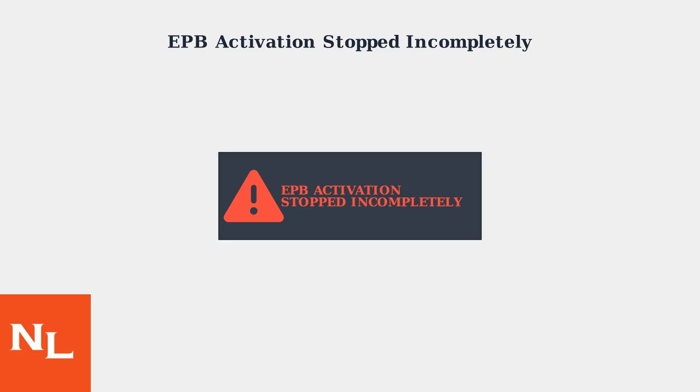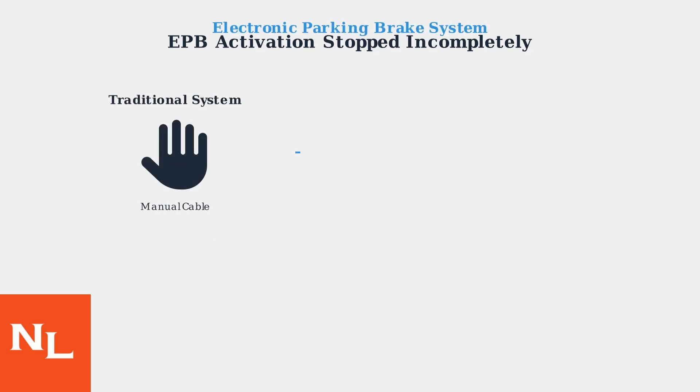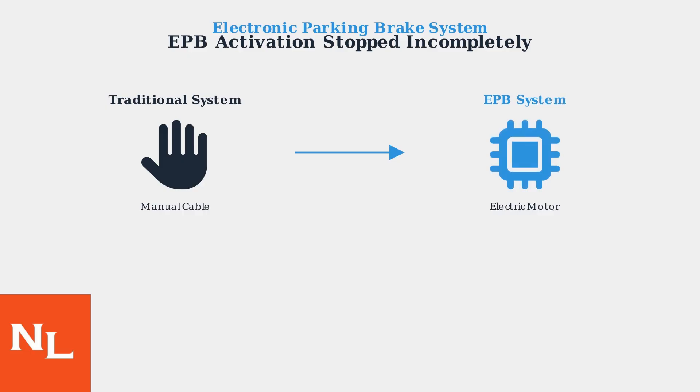This has become one of the most common brake-related warnings in Lexus vehicles since 2018. Unlike traditional parking brakes that use manual cables, the EPB system uses electric motors to apply and release brake force, and automatically engages when you turn off your vehicle, integrating with the vehicle stability control system.